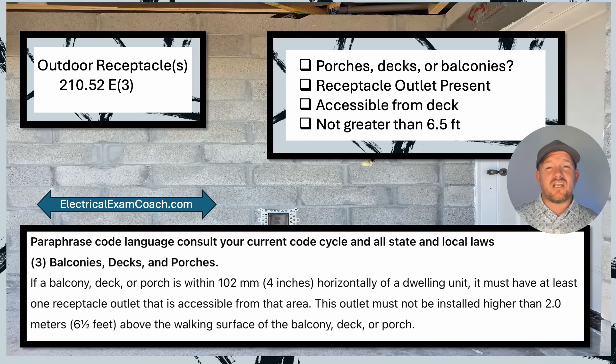Looking at our checklist for balconies, decks, and porches: is there a balcony, deck, or porch? If yes, I need to continue. Is the receptacle outlet present? Is it accessible from the balcony, deck, or porch? And is it not greater than six and a half feet high?